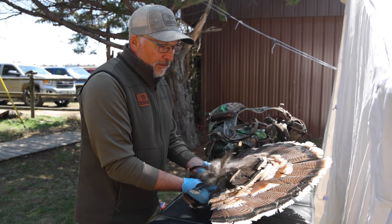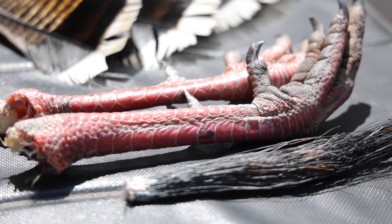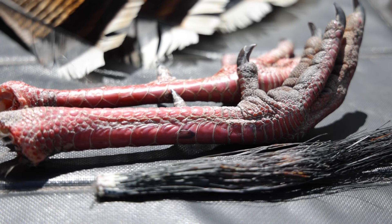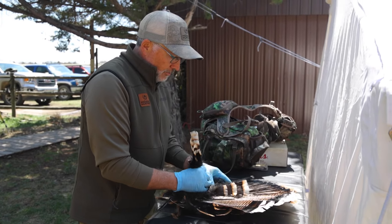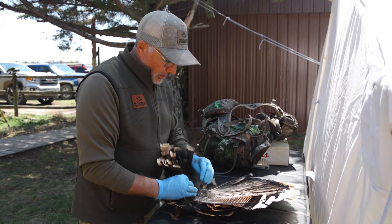We are saving the fan — she's got above-average spurs and a nice beard. We're going to show you real quick what we do with the fans, and she's going to be taking it on an airplane going home soon.